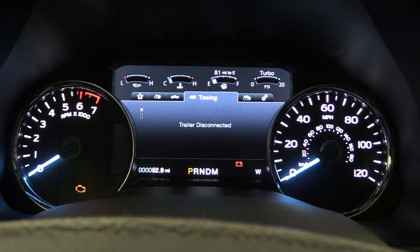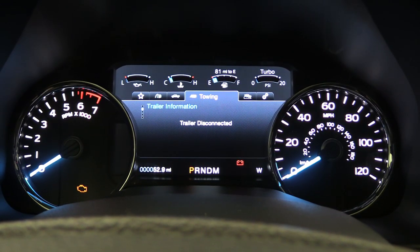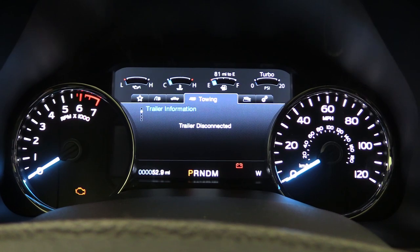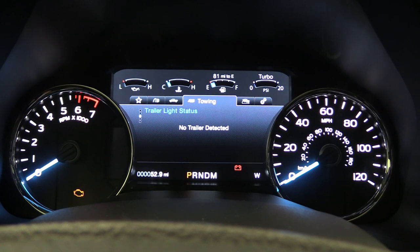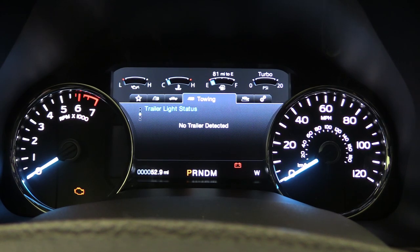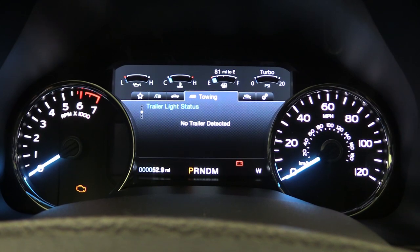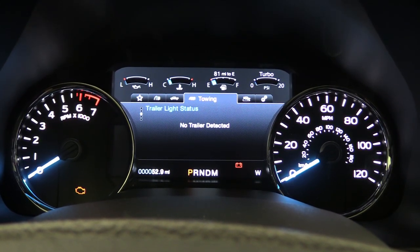Moving down, you have Trailer Information. Right now we don't have a trailer connected, but when you do connect one, you're going to be able to get information on that particular trailer. You can program up several different trailers if you need to. Below that is Trailer Light Status — no trailer detected now, but it actually lets you know if your lights are hooked up or not, which is really nice to confirm you're safe and that the trailer lights are working.